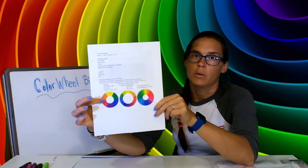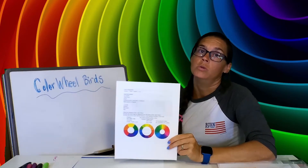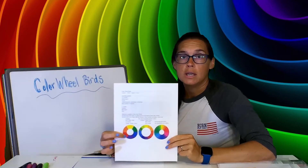This has got your primary colors, which are red, yellow, and blue, and then it's also got your secondary colors, which are orange, green, and purple.